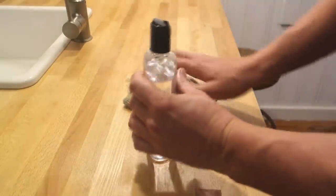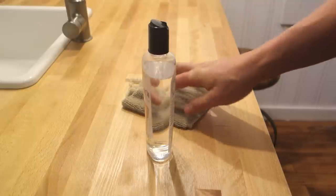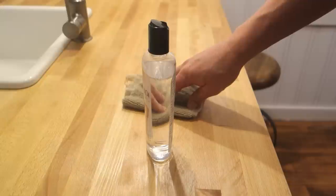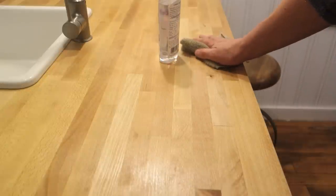After you put a coat on, wait at least 24 hours before the next one. The rule is: for the first week, put on one coat every day. For the first month, one coat every week. For the first year, one coat every month. After that, do it at least once or twice a year and it'll treat you well.